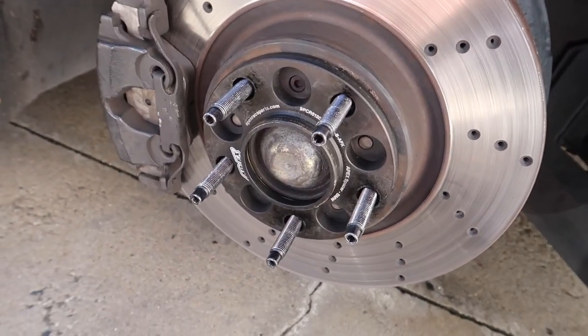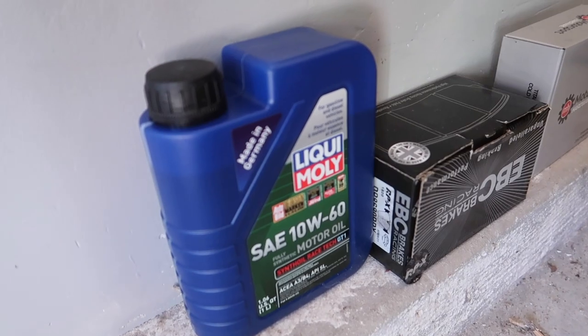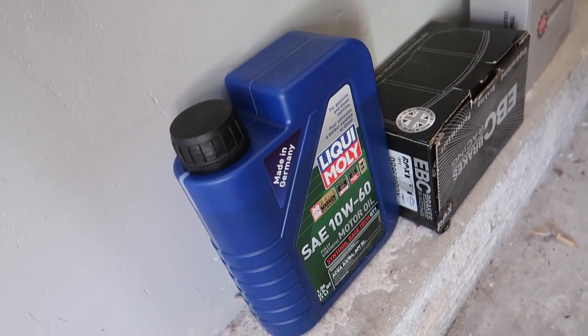This side is done — nice and free with some wiggle room in the caliper. I'm gonna put the wheel back on and that'll be job done. I just topped the car off with oil; it needed about half a quart. I'm bringing a quart and a half extra just to be safe, and if anyone else needs it they can take my bottles. I've been using Liqui-Moly RaceTech GT1 10w60.